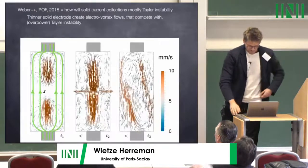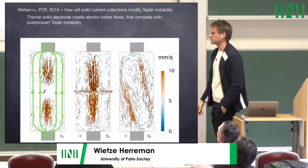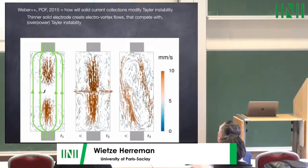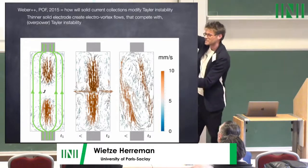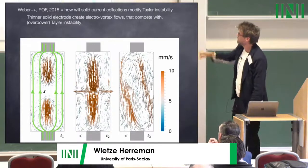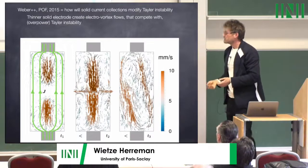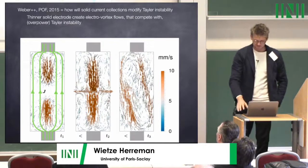In his third article, Norbert opened up toward electrovortex flow. When you bring current into the liquid metal regions through connectors of varying size, you get diverging current lines, non-zero Lorentz forces, and jets blowing away from the electrodes. He studied the competition and interplay with Taylor instability, finding that electrovortex flow actually overpowers Taylor instability.